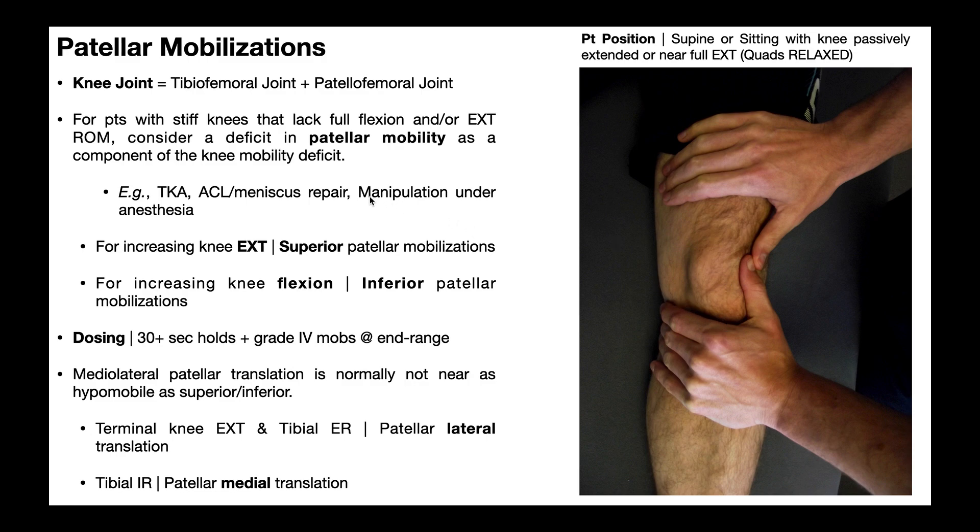Even sometimes after manipulation under anesthesia — a surgical technique used when somebody has a really stiff knee — where they put the patient under and mobilize the joint, even following that procedure, which is itself a trauma, the patella can become hypomobile. These are examples of conditions where you might want to check patellar mobility.